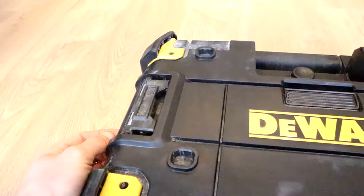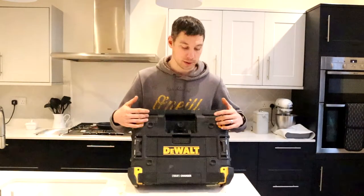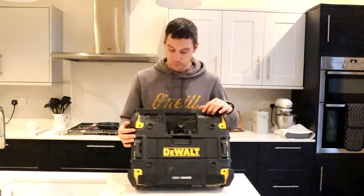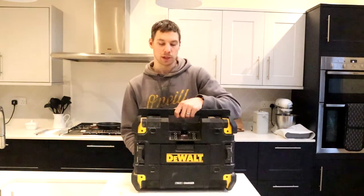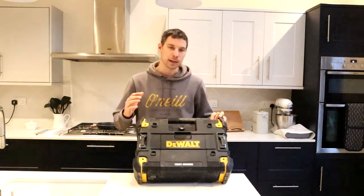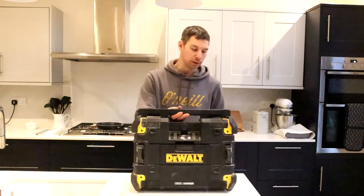Here we've got some flaps. This will attach to your T-Stack system. This has four speakers on it and two subwoofers. You've got your two speakers at the top and two at the bottom, and you've got two subwoofers at the back. Now this kicks out some really good sound. I've not heard a radio like it yet, and that sound is excellent, whether it's lying down or if it's stood up.